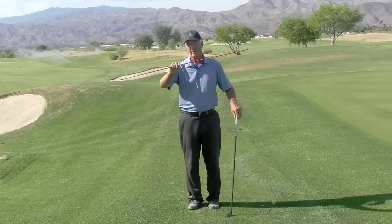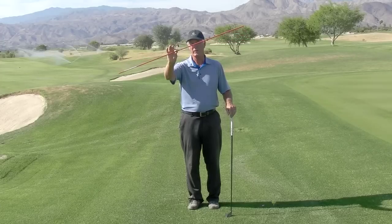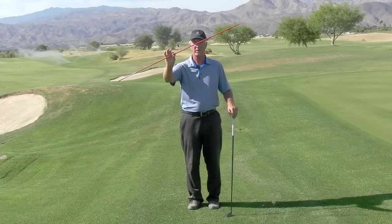So I really encourage you to get an alignment stick like this one — a driveway reflector stick — only costs $1.99, very cheap.